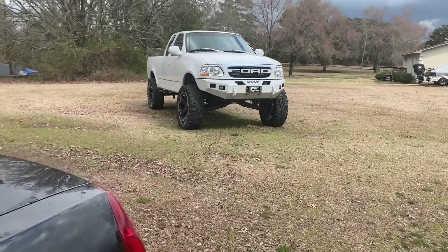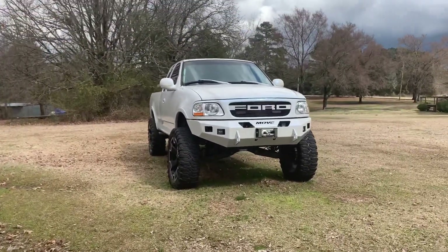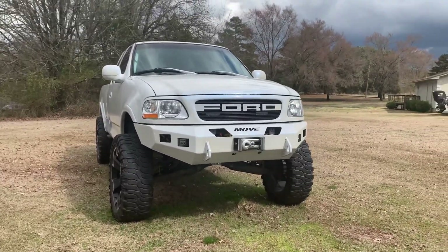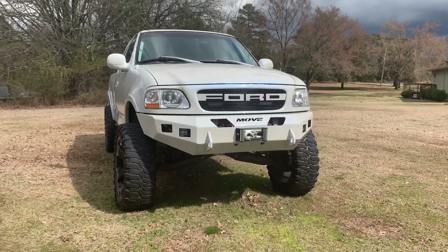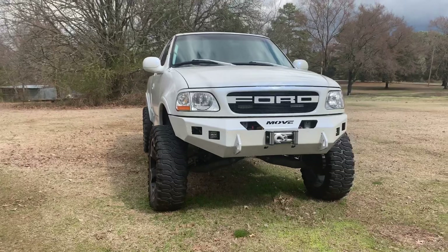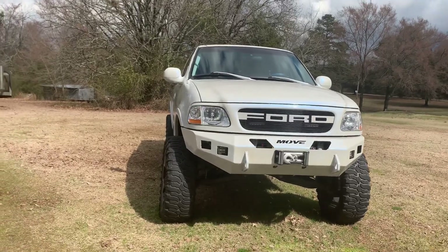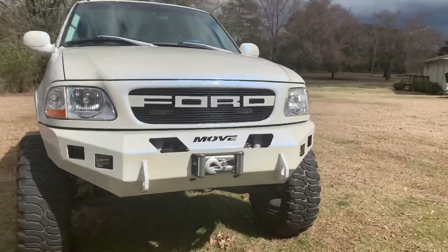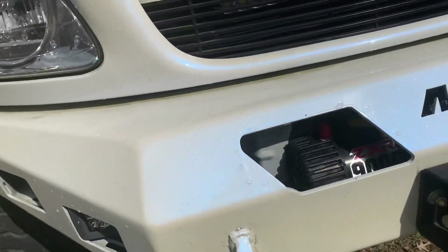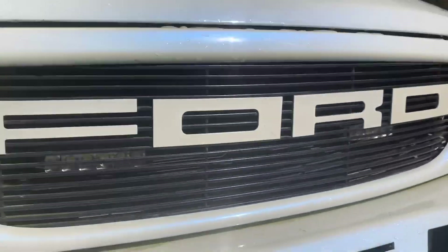Good morning guys, welcome back to the channel. In today's video, we're going over a product that I installed on this white truck five years ago — the first modification I did to this truck, five years ago. Without further ado, I'm going to hook the battery up, turn these lights on, and we're going to take a look at them. What I'm talking about is the six-inch Rough Country light bars.